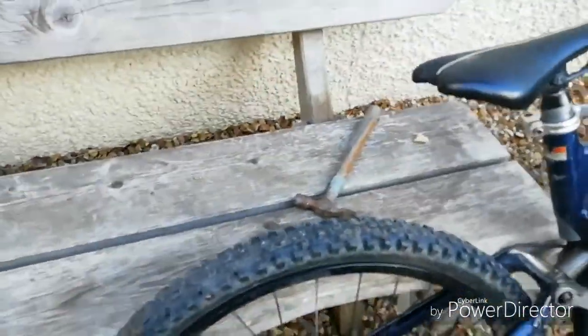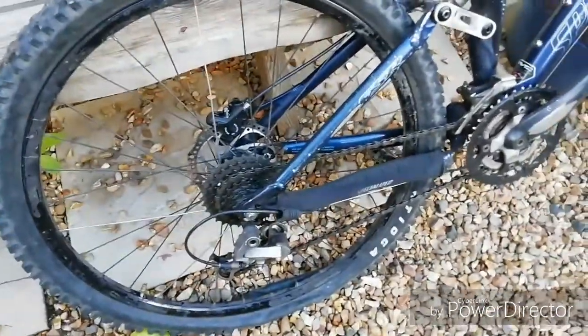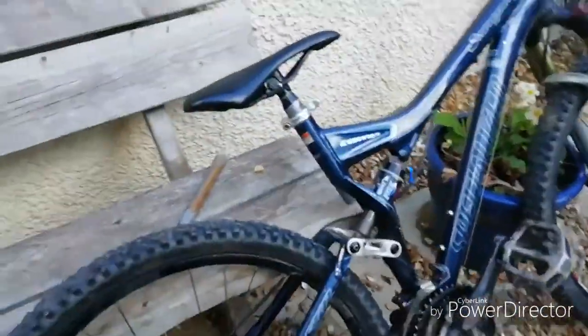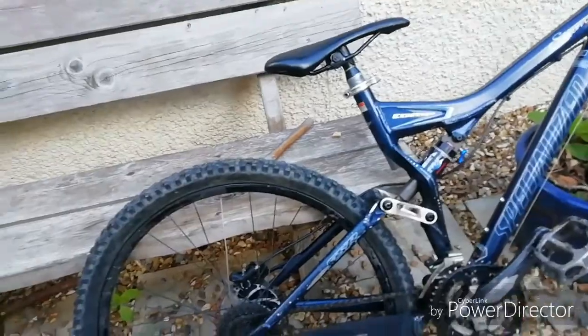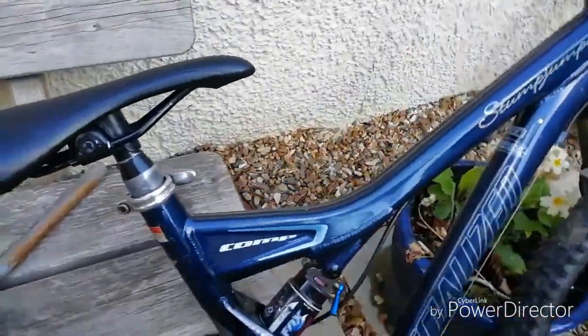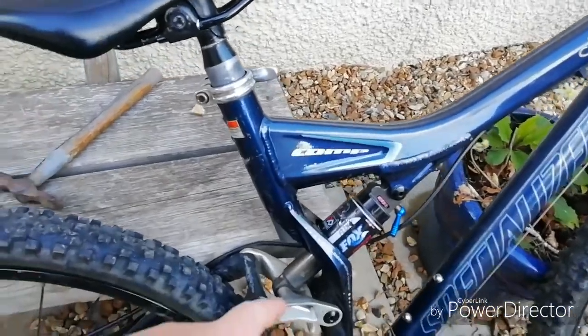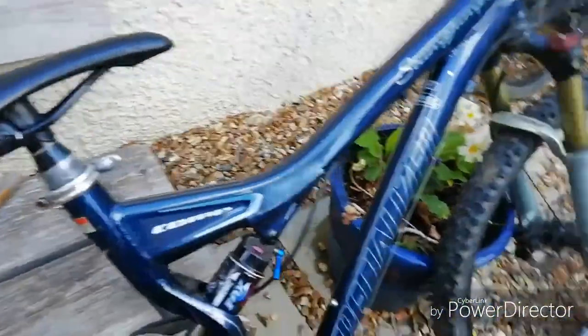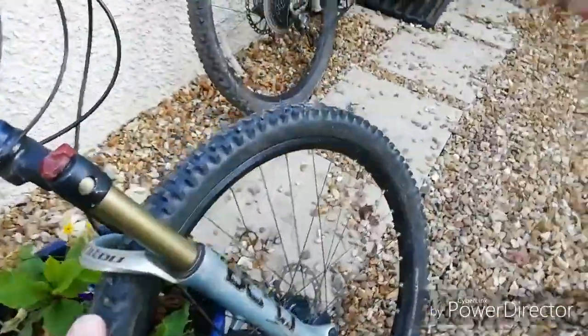I tried to switch the tube out, which I did do, but I need a special pump for that. It's got Fox suspension — about 50 to 60 millimeters of travel in the back.